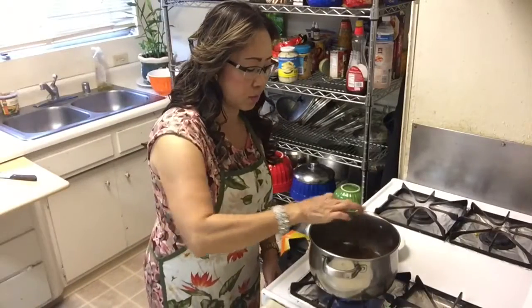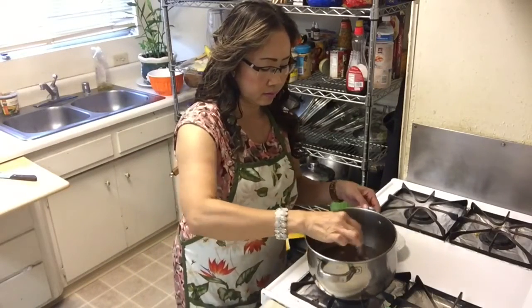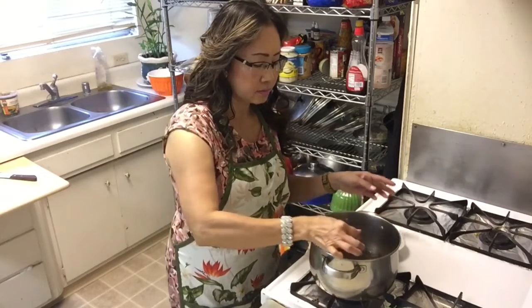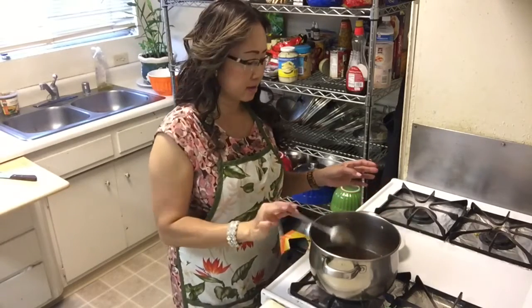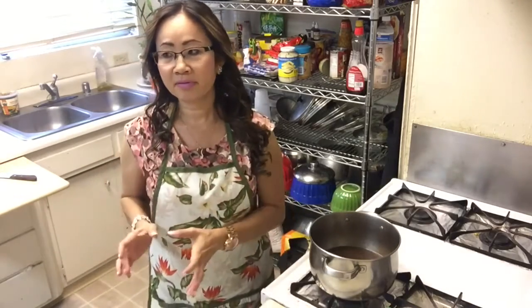I'm going to turn off the heat because it's boiling already. After that I'll let it sit until it's cooled down. Then I'm going to blend it with the fried onion and fried garlic — blend everything together.